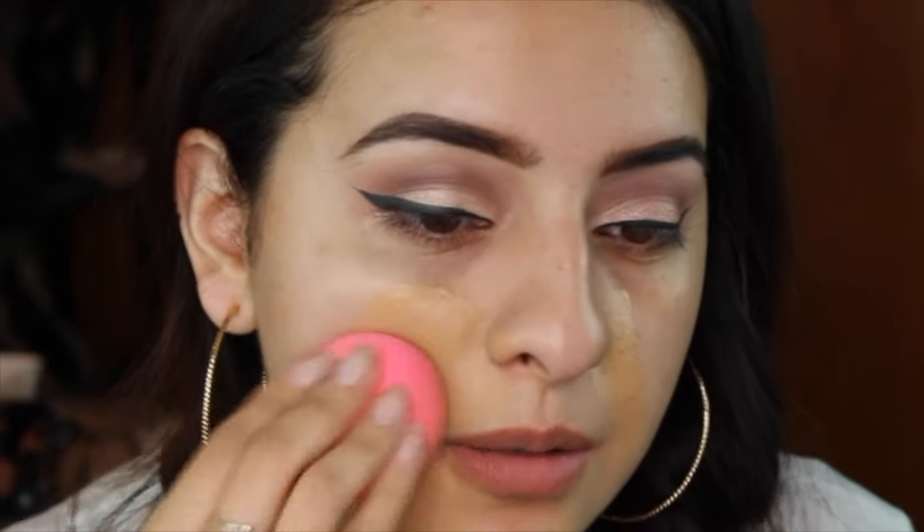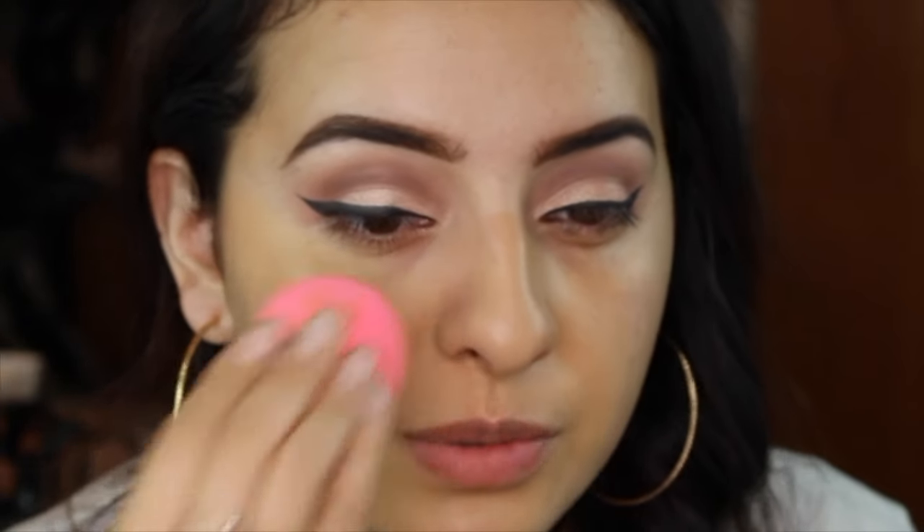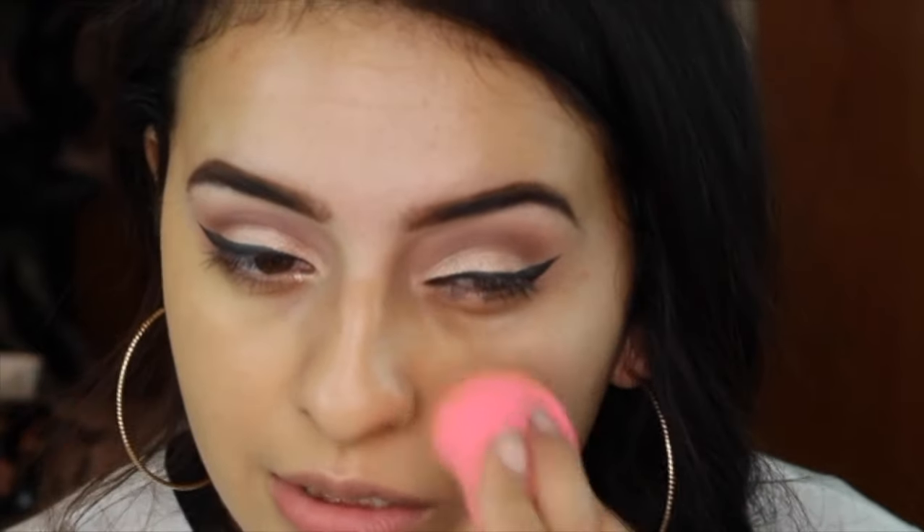I'm going to go ahead and stipple this onto my beauty blender and start applying it to my face. I always like to start off with a little bit of foundation first — start little by little, because I've done it before where I've made way too much on the back of my hand and it goes to waste. So just make a little bit at a time and then go back and make more. The foundation only gives me medium coverage, but by adding two drops of the Cover FX Custom Cover Drops, it intensifies the foundation so that way it's full coverage.